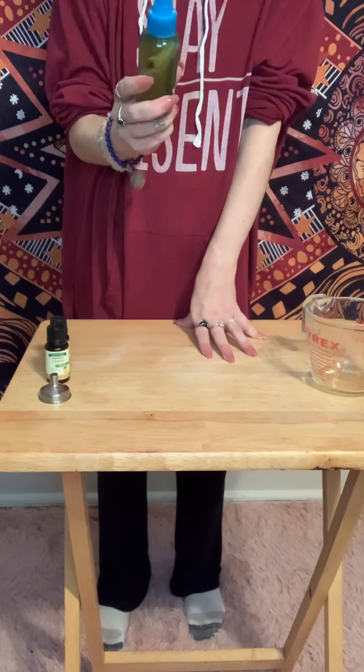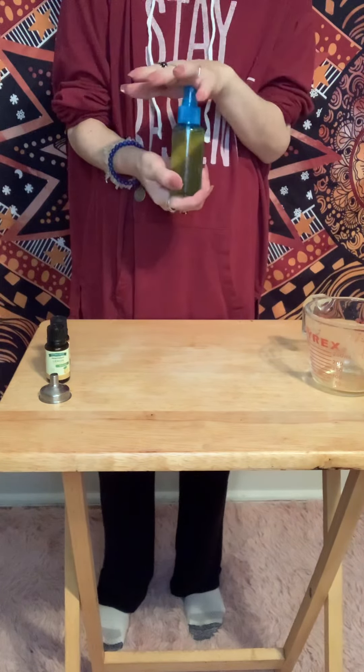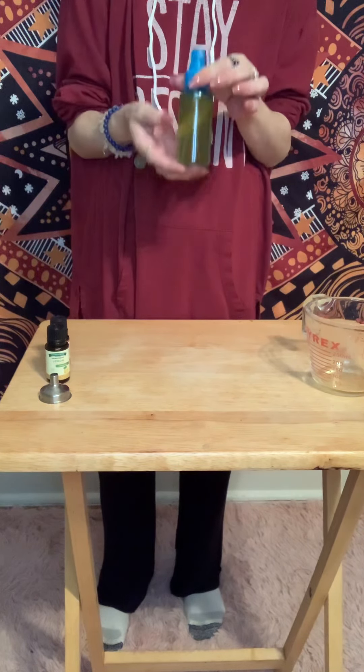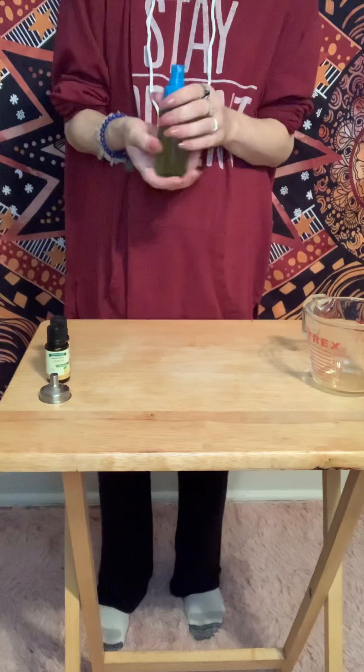I think this is great. Now, you can leave it in your fridge, which will help it last a bit longer. Because this is water, it will go rancid. So, depending on how quickly you use it, you might want to put it in the refrigerator. If you can't do that — because you're in a broom closet or whatever — then just make very small batches.